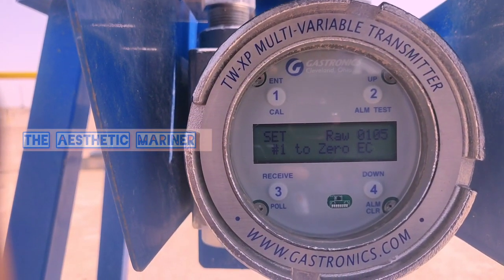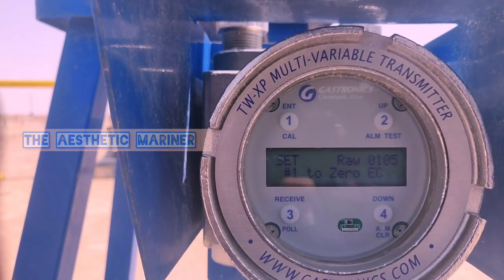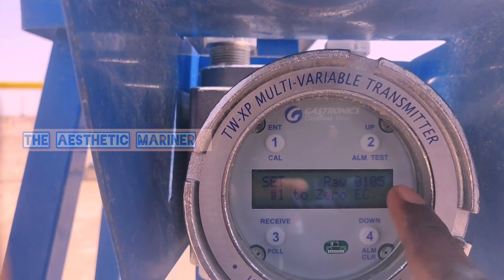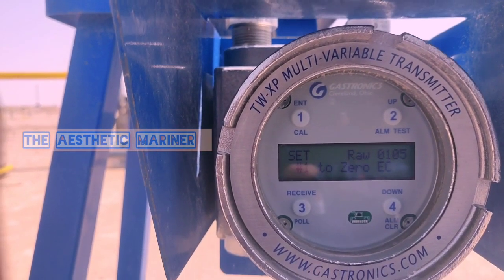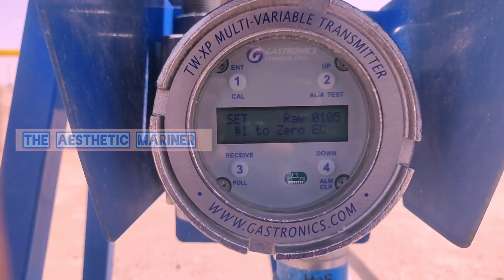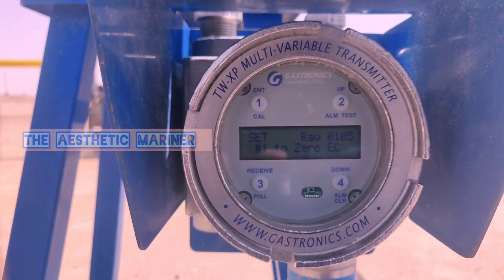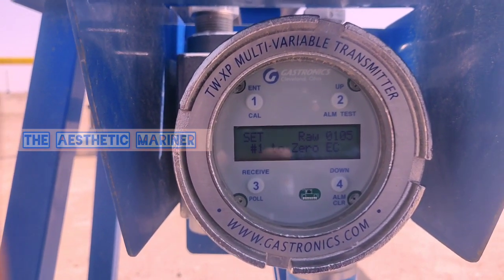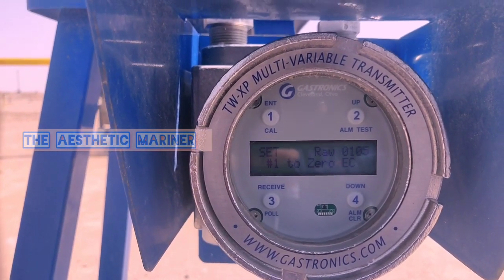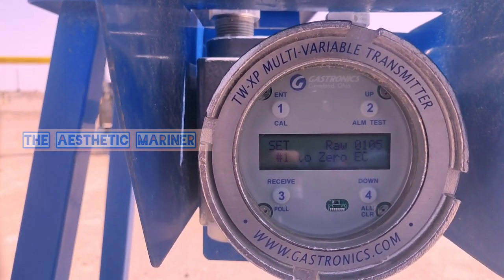It is showing row one zero five, which means the reading is at minimum — minimum means zero ppm H2S. There is no gas available, so with atmospheric air it is at zero. We will press number one to set the zero rate.